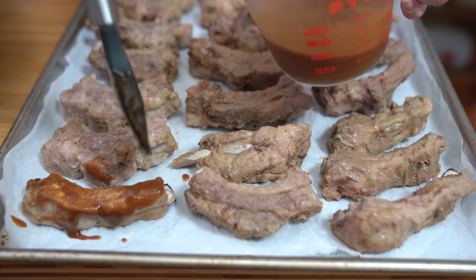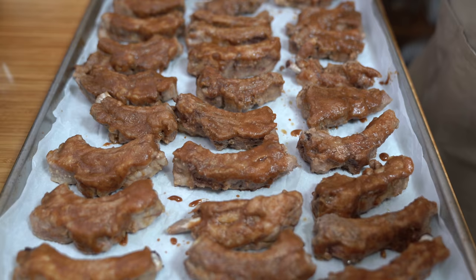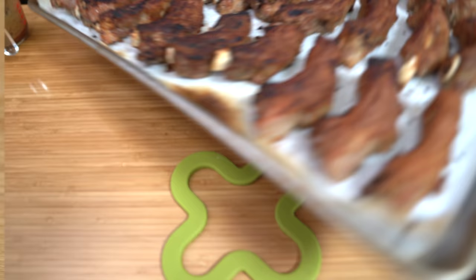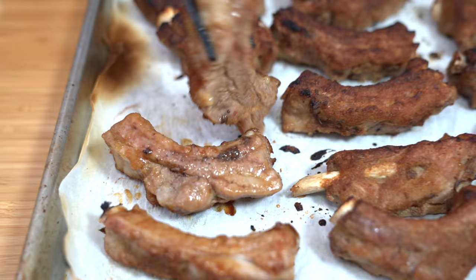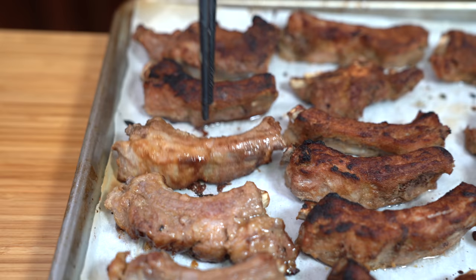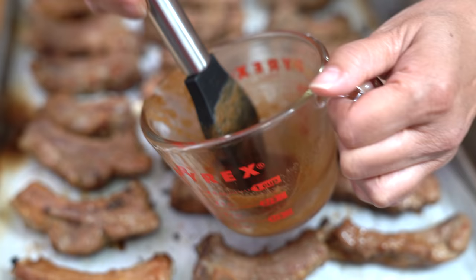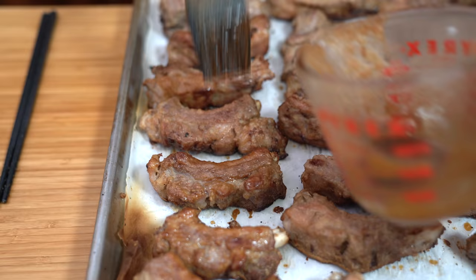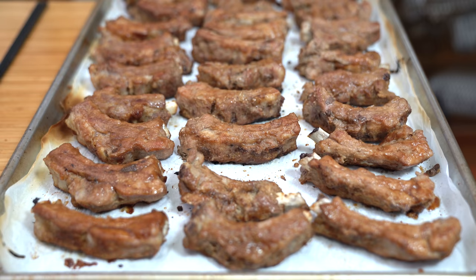Once this goes under the broiler, it's going to be so, so good. I have the broiler preheating on high — we're going to stick it in there for three to five minutes. Doesn't that look so much better? Flipping these over so we can brown the other side. I don't have much marinade left, but it'll still be super tasty because we used the pressure cooker to infuse the marinade into the meat while cooking. Everyone gets a little bit — or maybe this pale one can have a little bit more. Another three to five minutes on the other side.